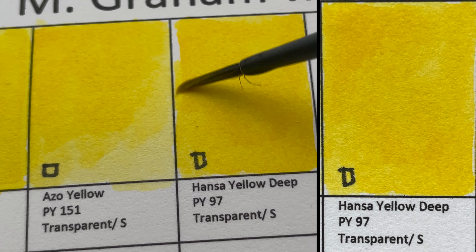It's Quinacridone Rose, PV19 — a beautiful transparent rose color that we can use to mix beautiful violets and purples.